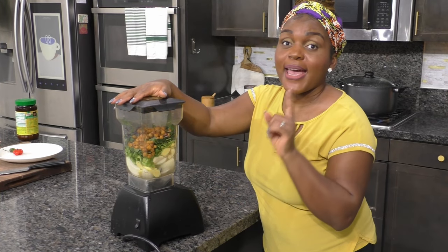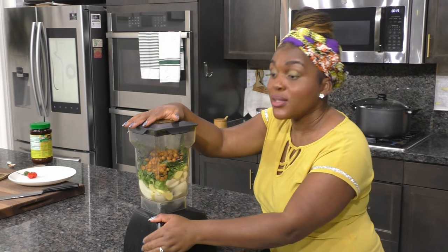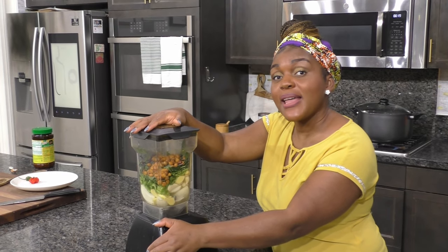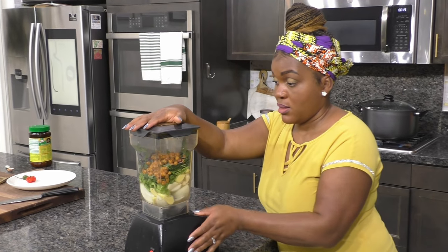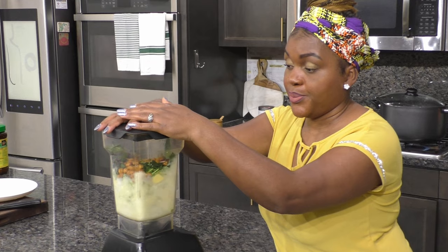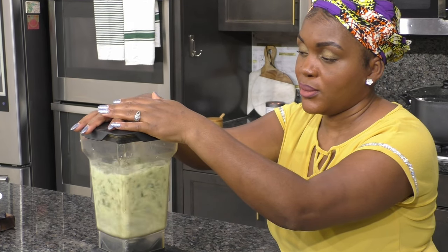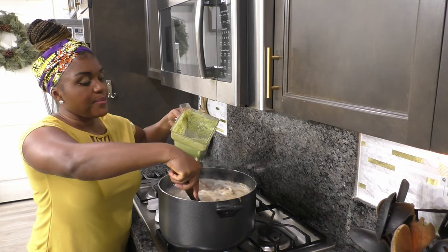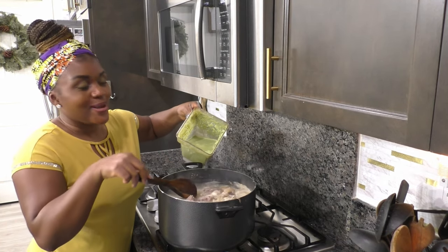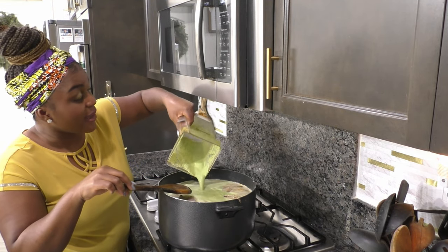I have all my spices here except the hot peppers — because I don't want it too spicy at this stage, and these spices are going to make it a little spicy anyway. I'm going to blend everything into a smooth paste and add this goodness into the pot. That's what's going to make our pepper soup — I told you, really easy!